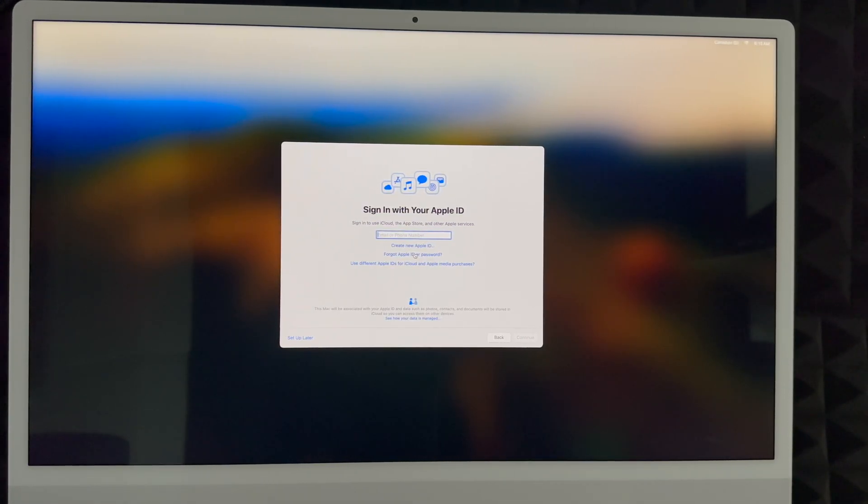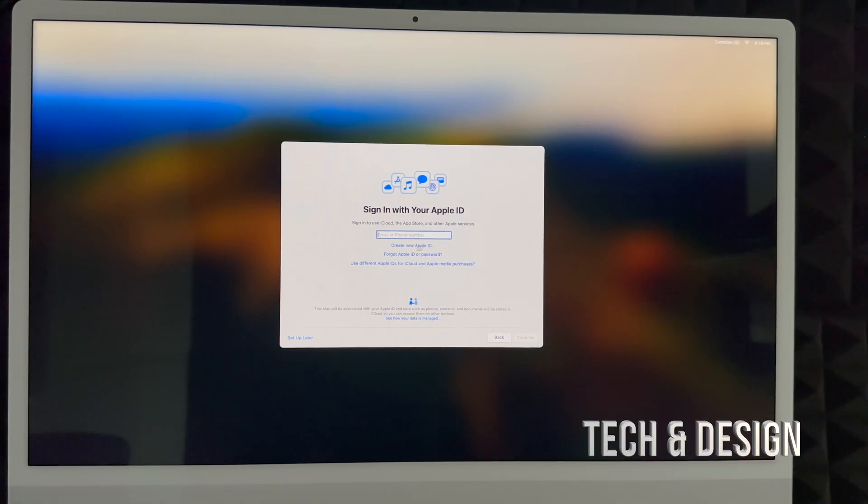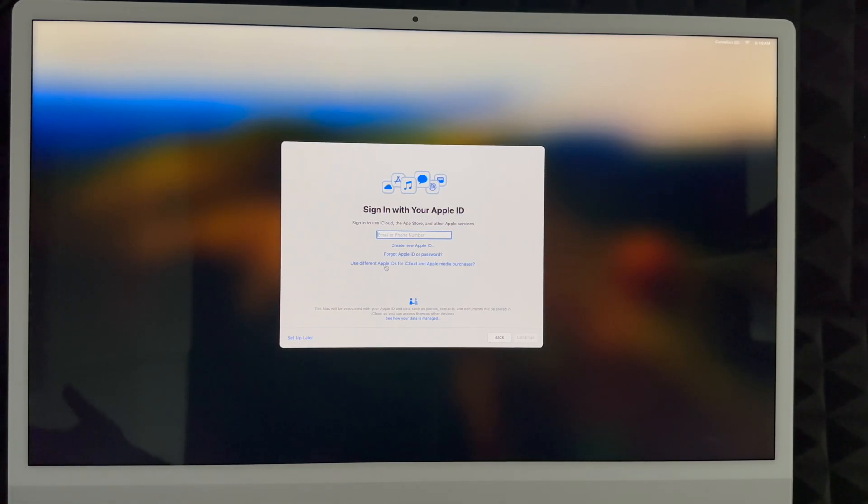Next is iCloud and your Apple ID. If you don't have an Apple ID, create one using the 'Create New Apple ID' option shown below. If you don't want one tied to this Mac right now, you can set that up later. However, if you're brand new I highly suggest creating an Apple ID — it's free, and it stores your passwords and everything. If you're setting this up for someone else, choose 'Set Up Later.' Clicking 'Create New Apple ID' will take you to the creation screen.